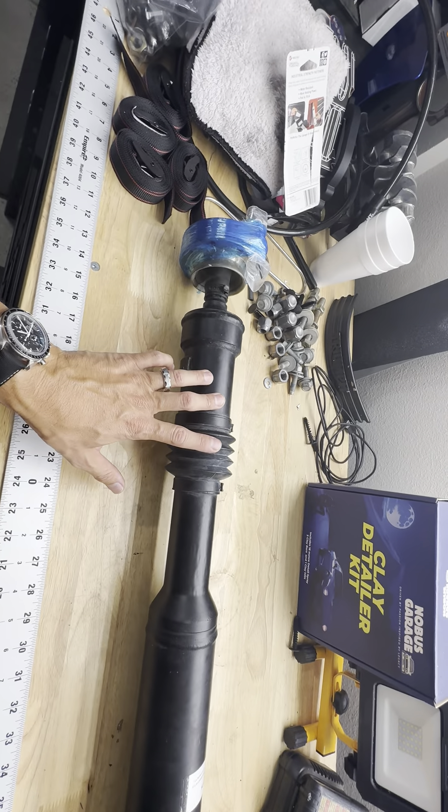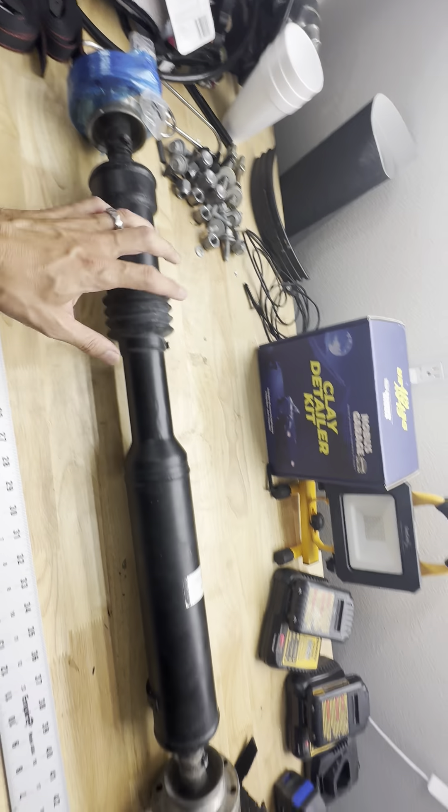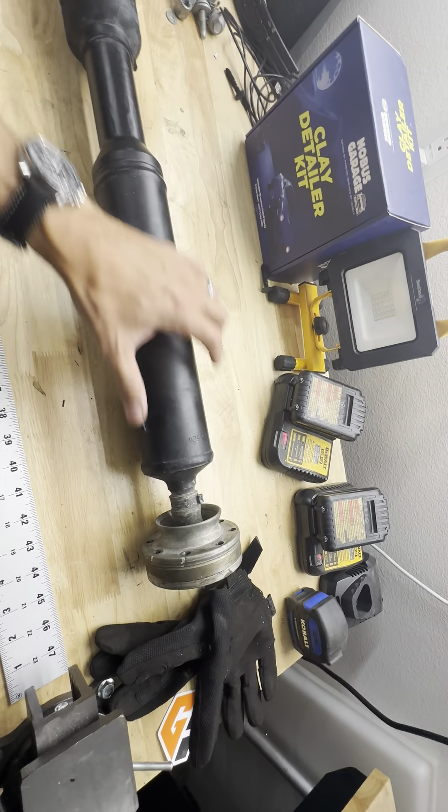So we had to go back to the drawing board and made a double CV — essentially a double cardan on both ends with a slip yoke in the middle. I'm going to drive it out to Overland Expo Mountain West in Colorado, and that's kind of where we're going to reveal it if you guys want to see it.